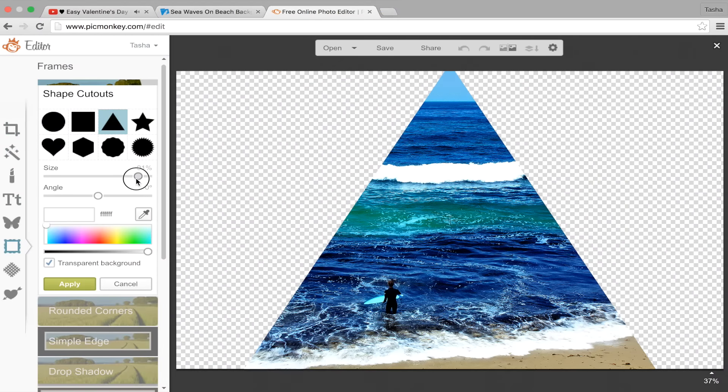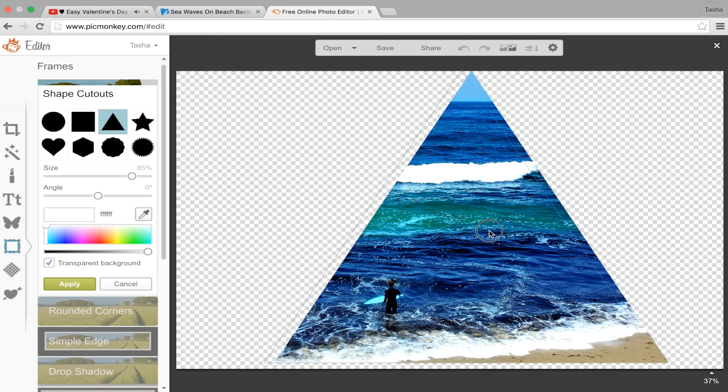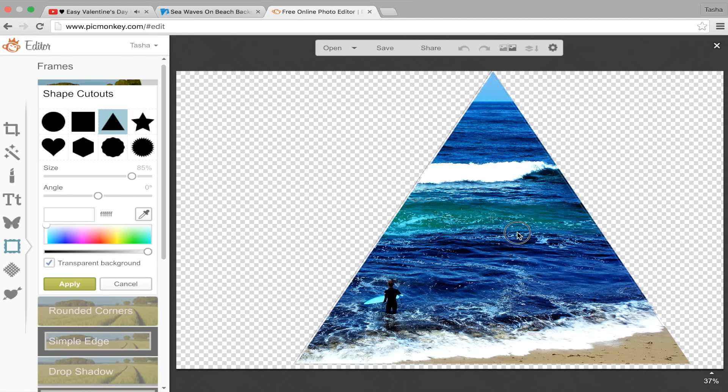For my last DIY sweatshirt, I found this really cool image of a beach and a surfer on graphicstock.com and I added a triangle cutout to kind of give it that Tumblr feel.